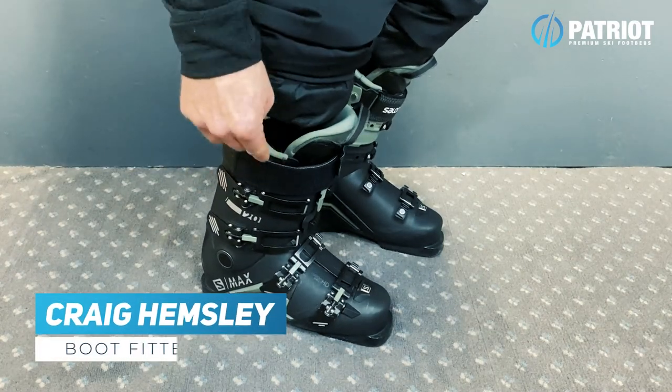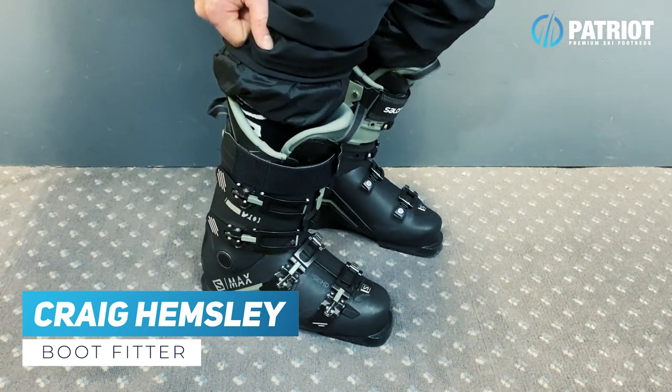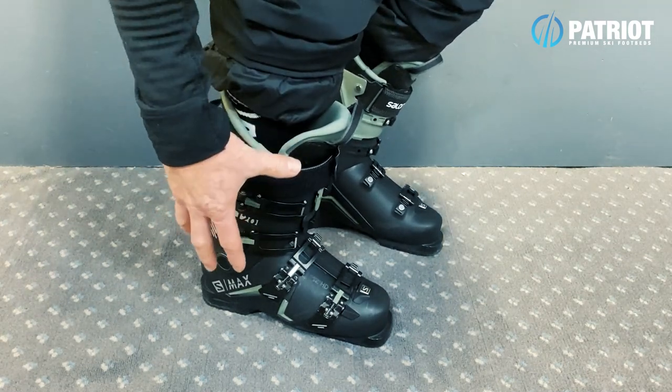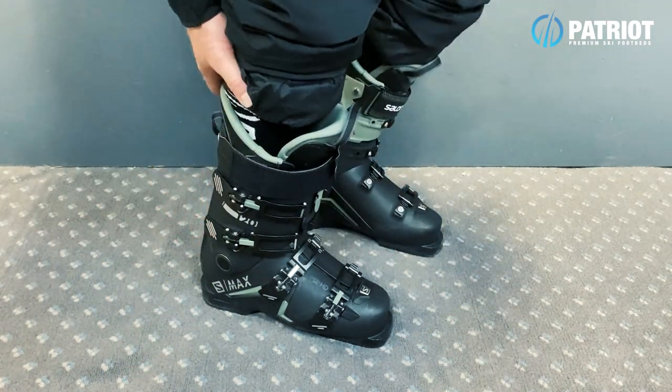A quick chat about how tight you should be doing up your ski boots and what the optimal amount of buckle pressure is going to be. Now you don't just want to crank the hell out of all your buckles. What we should be focusing on when generating power through a ski boot to steer our skis is mainly in the top half of your boot.